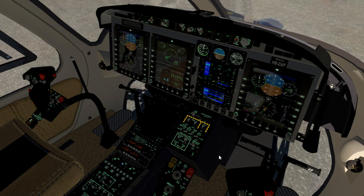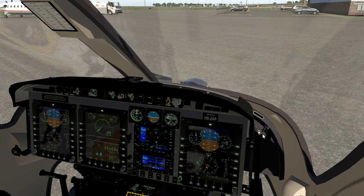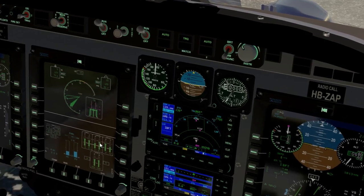Here we are sitting in the 429 — let me make sure we're still streaming, looks good. I have had problems with the stream cutting out.